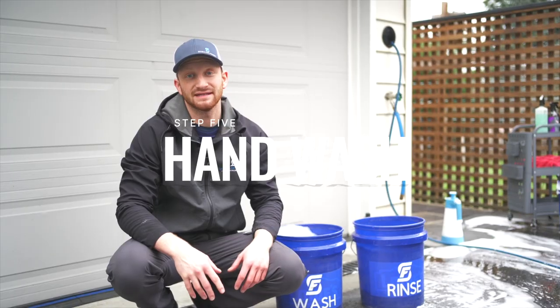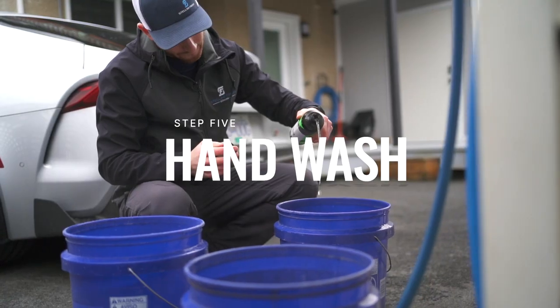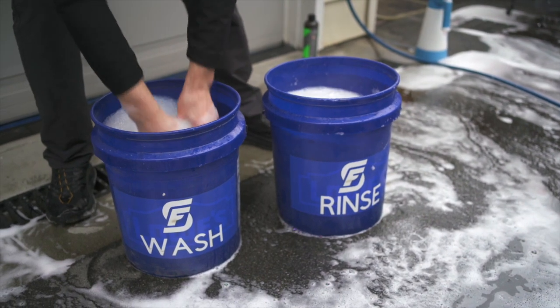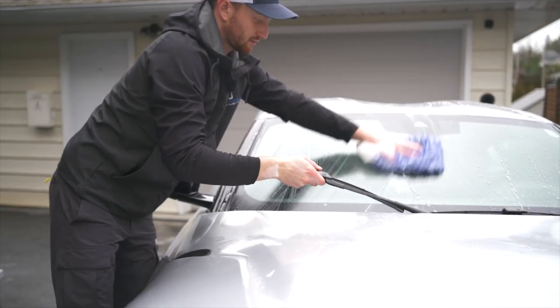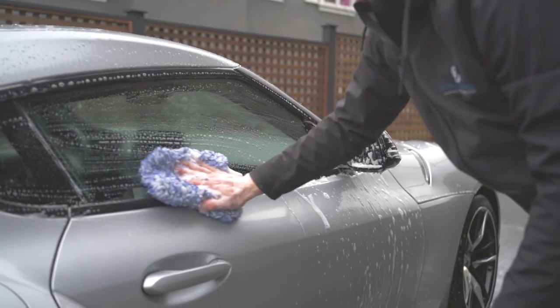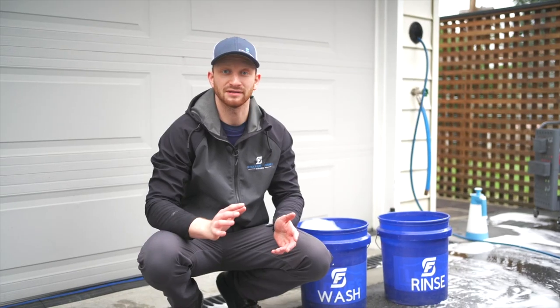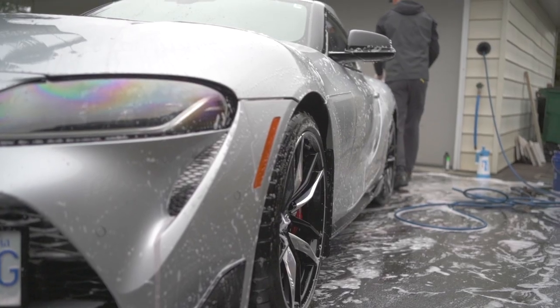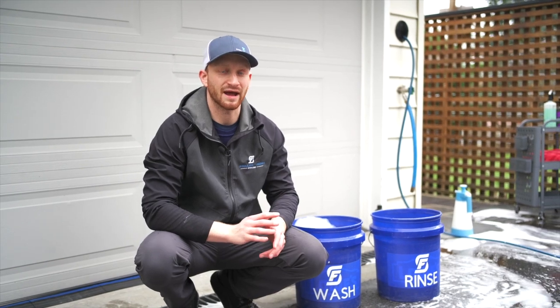Now that our iron remover has had time to work, we can begin our hand wash. Use your two buckets with your clean wash mitt and start from the top and work down. I like to break up my wash into panels and always follow the aerodynamic flow of the car while washing. This keeps any potential swirl marks that might form during the wash in straight lines that blend with the flow of the car better. We want to avoid doing any erratic movements.